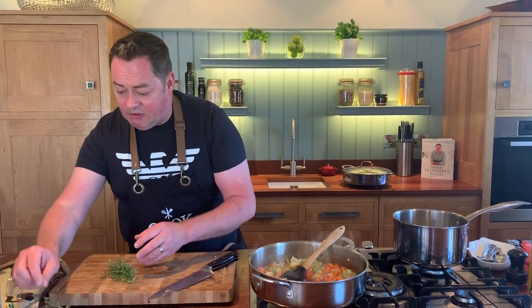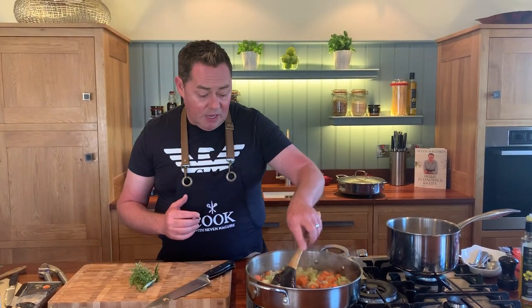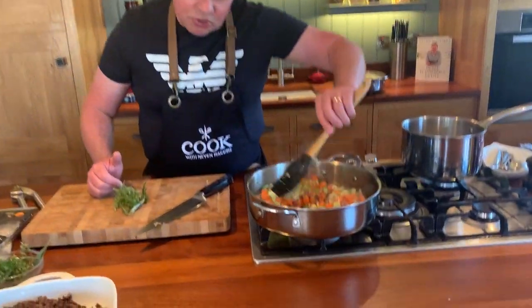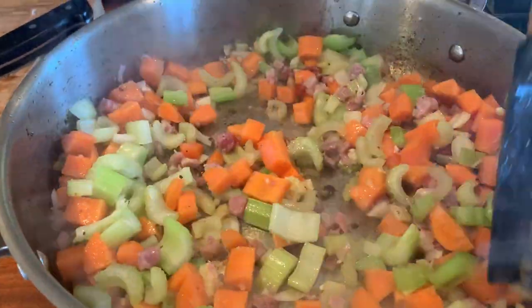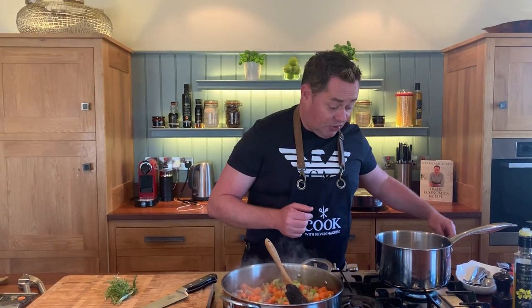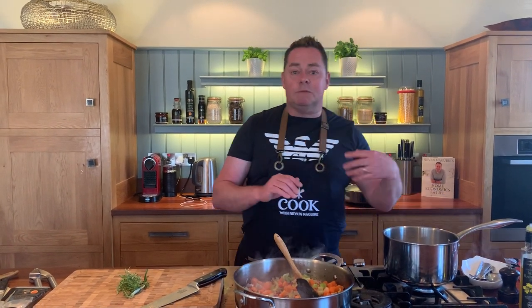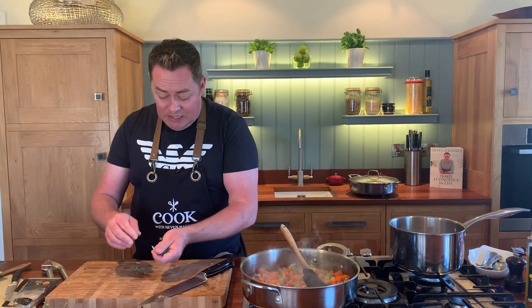I'm going to use fresh thyme - one of my favorite herbs - and a little bit of rosemary, which is optional. I'll chop them really fine. I'm getting a little bit of color in the pan - not too much - but all that lovely flavor is sealed in from the beef. Keep it on a nice high heat, and stir your pasta every so often - it doesn't take long to cook.